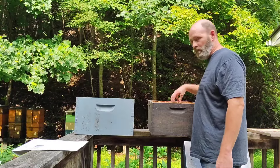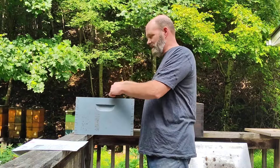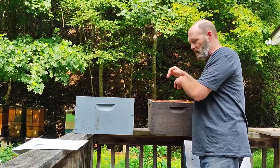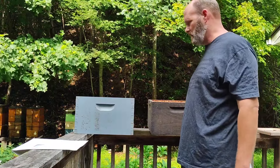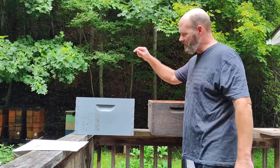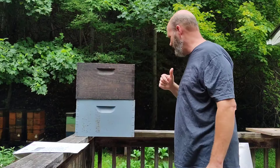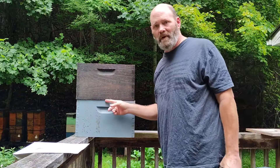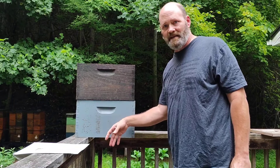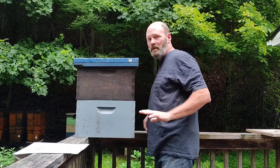Get one frame of brood — open brood or capped — and check it for the queen. If it has the queen, great. If not, just get it in there. If it didn't have the queen, go through and find her, because we absolutely need to find the queen. Get the queen, put her in there. Then get your double screen board and set it on top. Place the old brood chamber on top of that. Make sure the screen board has the notch opening facing the same direction as the main bee entrance and facing up. Put the lid on — we're done for seven days.